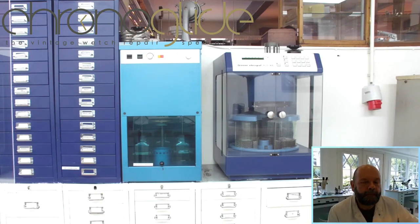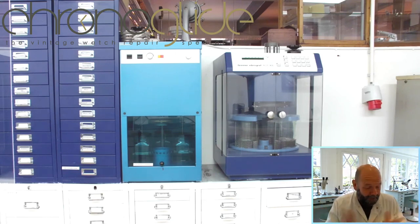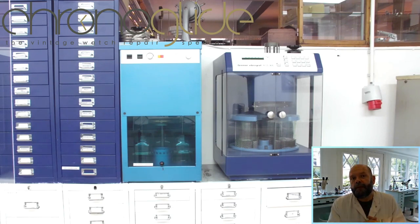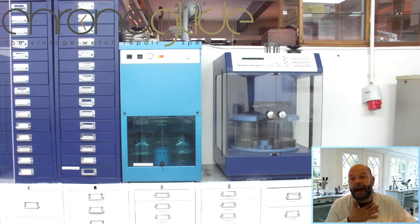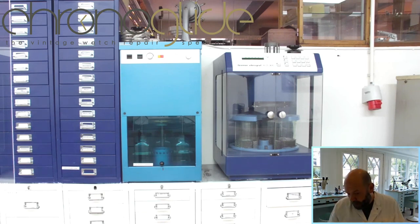These machines usually have four pots. Some watchmakers use them differently. When there are three pots in your cleaning machine, it's usually one cleaning agent and two rinsing agents — so two liquids in the machine. With four pots, we use two cleaning agents and two rinsing agents, though some watchmakers use one cleaning agent and three rinsing agents. Whatever gives you the best results — I prefer two cleaning and two rinsing.